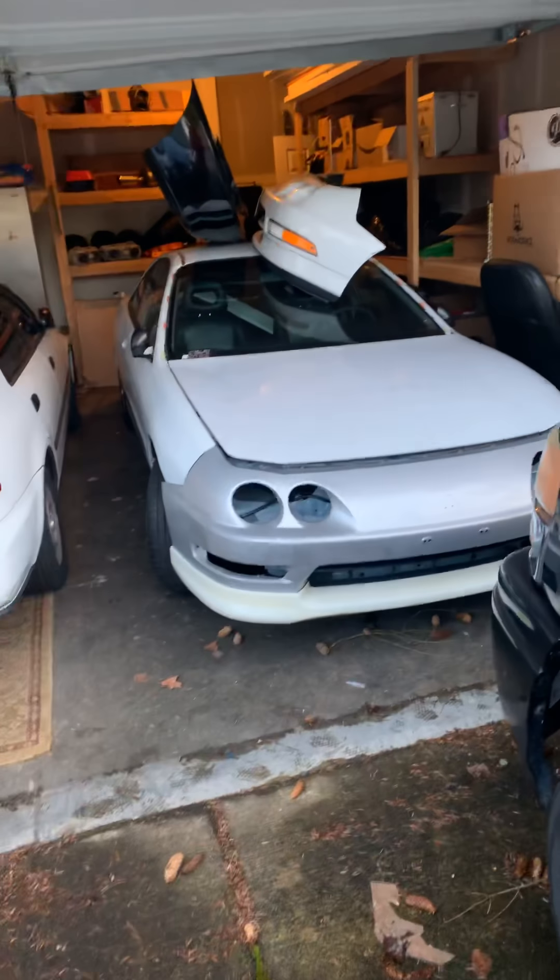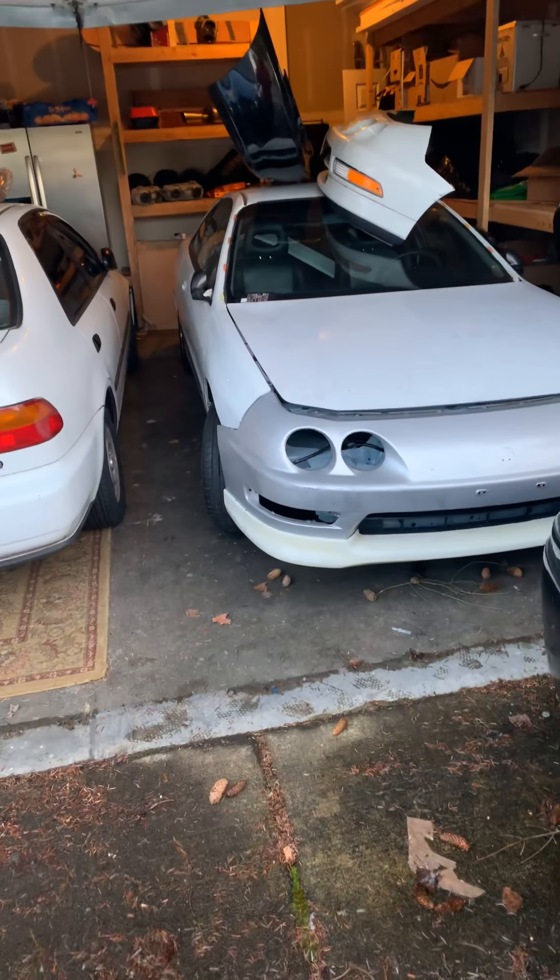Okay, everyone, what's up? I'm back. I'm sorry about that. This is part two. The video kind of got cut off in the last one. I like to keep it consistent, so this is part two. I'm going to give you a rundown of the car — absolutely nothing special at all by any means right now, but it's special to me. So here we go.